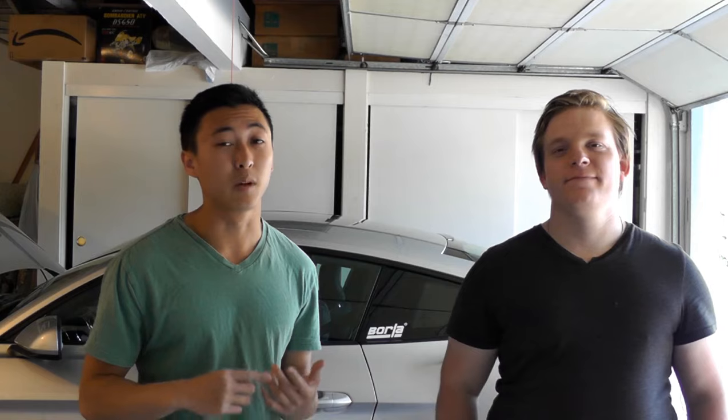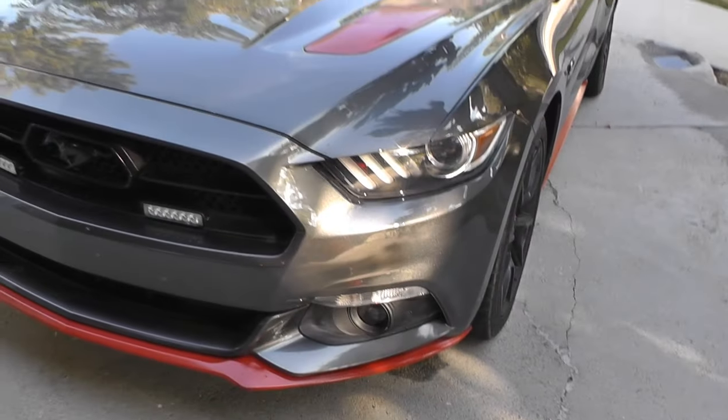What's up guys, I'm Kendrick, I'm Aiden, and today we're going to show you how to properly wash and dry your car without having to worry about damaging or scratching your paint. Let's go check it out.